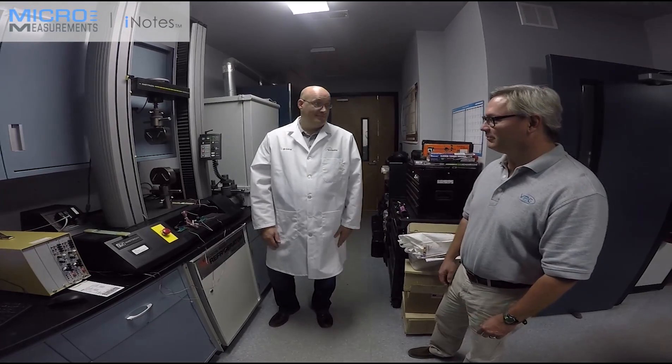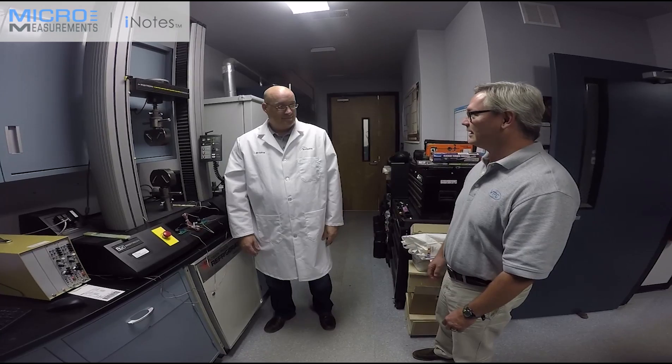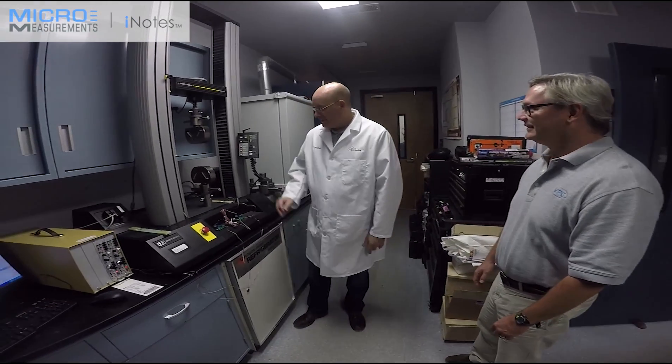Hey, Bruno. I heard you were running a test on some composite materials and we wanted to come over and take a look. How are you doing? I'm doing pretty good, thanks, Daryl.